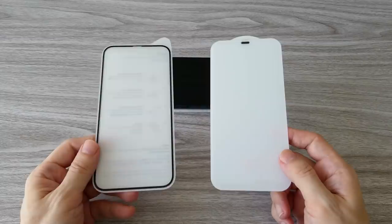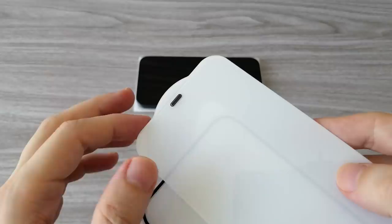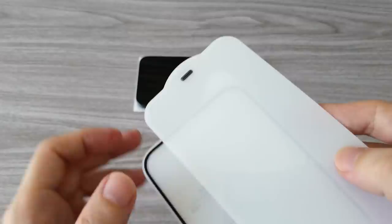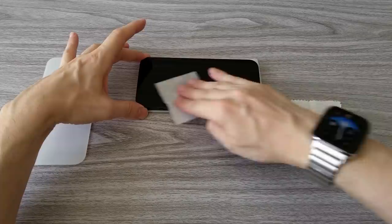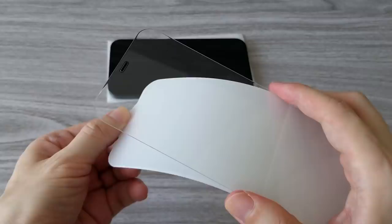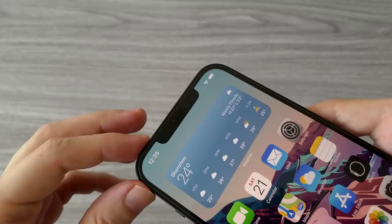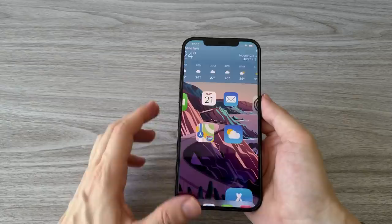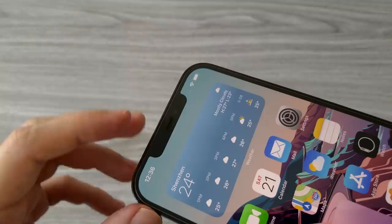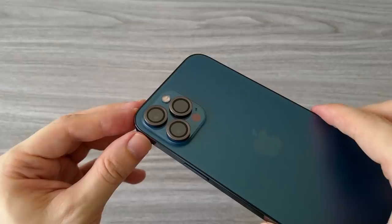Now let's try the screen protectors. There are many different types of screen protectors. These two are different — one has a black frame around the glass and the other is clear glass all around. We also have a mesh on the speaker which doesn't allow dust to collect. I will try the screen protector without the black frame. As always, we first clean the display and try to remove all the dust. Then we apply the screen protector and remove any air between the display and the glass. And this is the final result — it's a perfect fit. The Face ID also works with no issues. Here's what the phone looks like with a screen protector and sapphire lenses on the back. Now it's ready for my daily use.